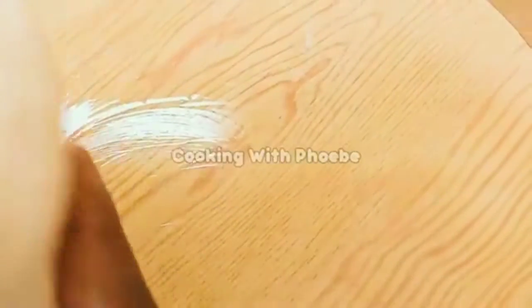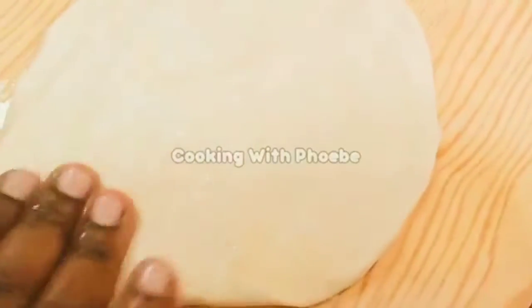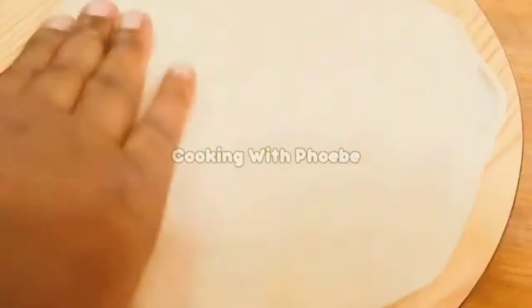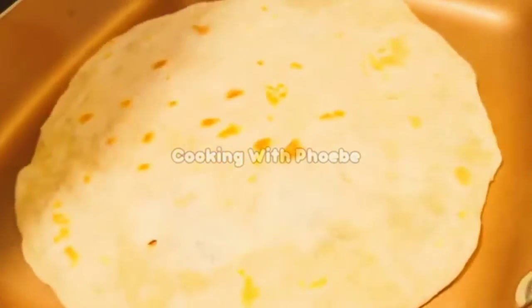Here I am making my tortillas. I have a press but today I'm just making them by hand. It's quite easy to make and you could buy them for about a dollar, but I decided to make my own today. I'm getting these onto a medium-high heat skillet.